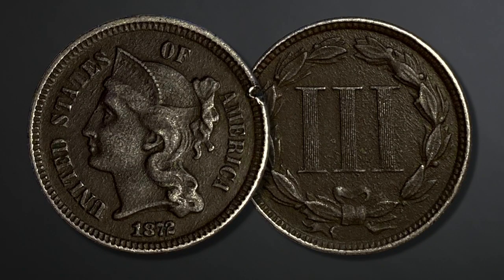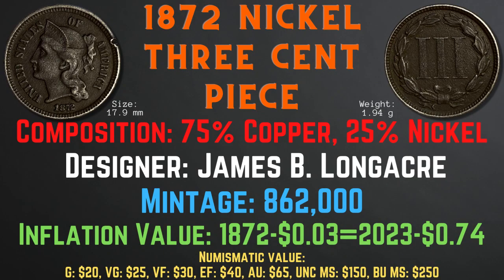The 1872 nickel three cent piece has a size of 17.9 millimeters and a weight of 1.94 grams. Its composition is 75% copper and 25% nickel. The designer was James B. Longacre and the mintage was 862,000. The inflation value is 74 cents for the year 1872, and the numismatic values range from $20 in good condition up to $250 in brilliant uncirculated mint state condition.